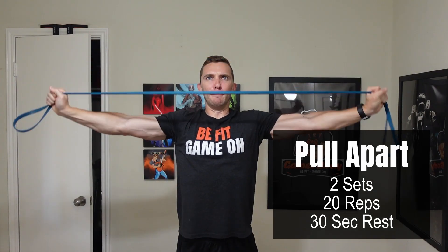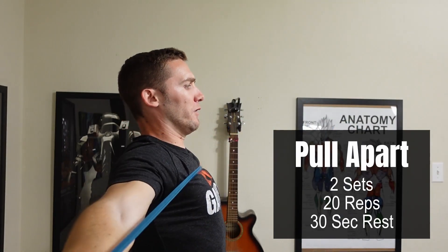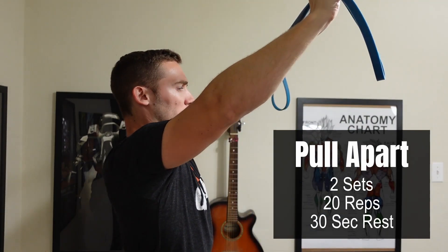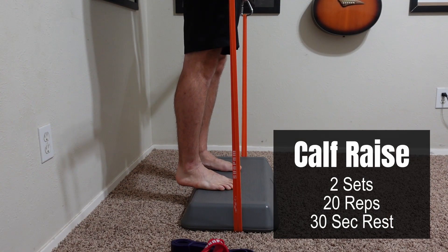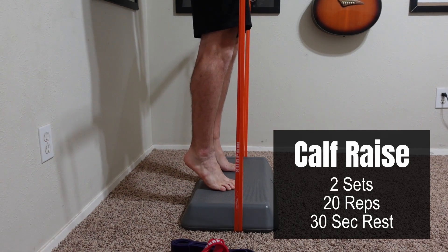Getting close to the end, I will be doing the pull apart — two sets of 20 reps with 30 seconds of rest between each one of those sets. The last exercise will be the calf raise: two sets of 20 reps with 30 seconds of rest in between each one of those sets.